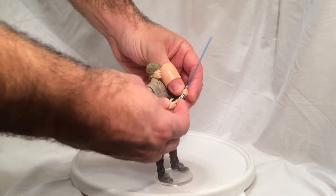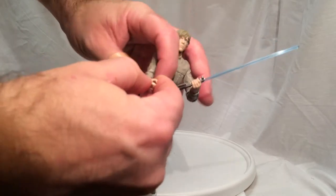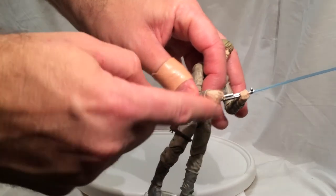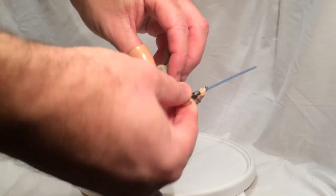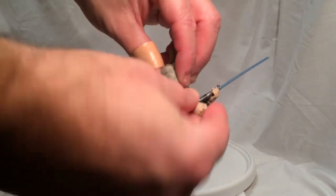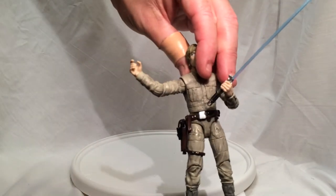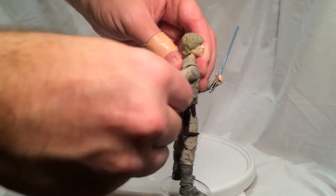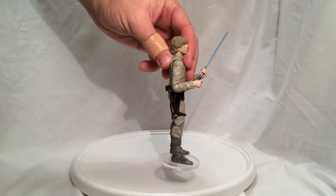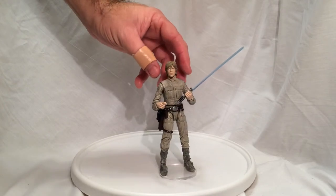He comes with his lightsaber. His hands are posed where he can hold the lightsaber, and he does have articulation at the wrists — he does go up and down slightly. He does have super articulation — articulation at the elbow, kind of a ball joint thing there. And you have another ball joint at the shoulder that can swivel all the way around and bend about 90 degrees.